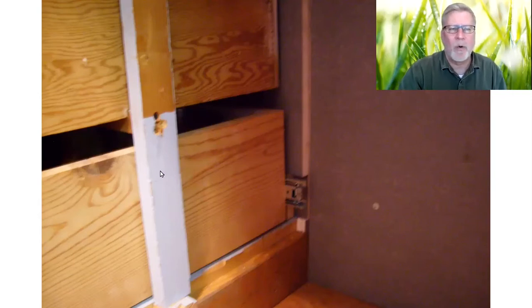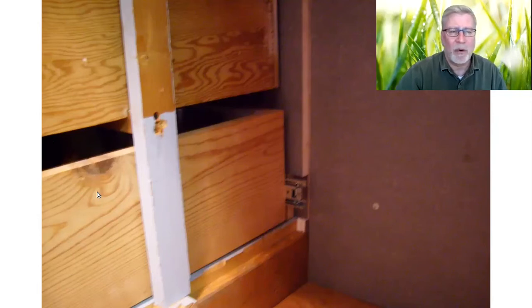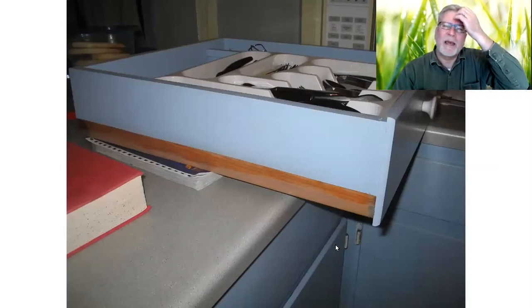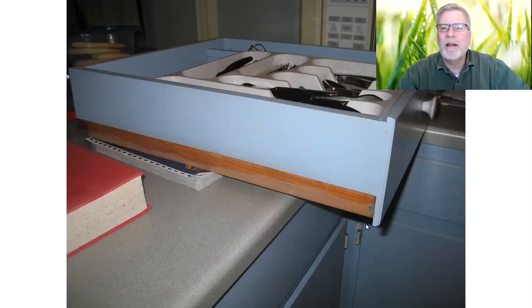This drawer had taken quite a beating and had a whole bunch of nails trying to hold the front piece on because it had apparently broken off several times. I ended up cutting it down and putting dovetail joinery on that one. Not every drawer got rebuilt with dovetail joinery, but anyone I built new had dovetails on it. This is actually the silverware drawer — my dad had built this one for us because it was falling apart when we moved in, and he did the dovetail joinery on it with the same dovetail jig that I have from him.